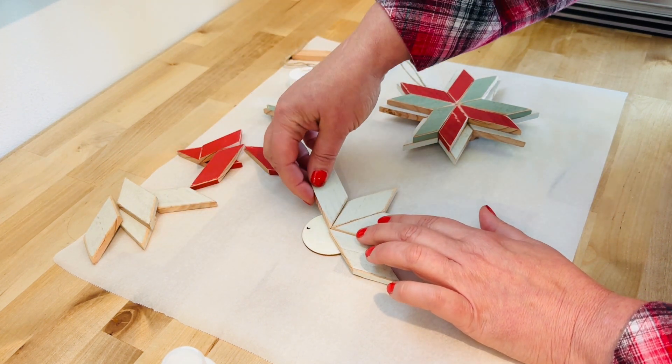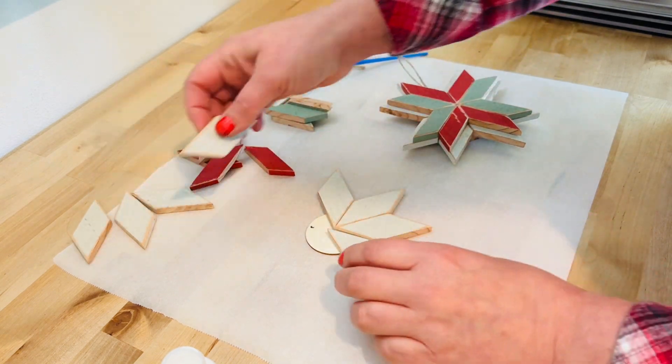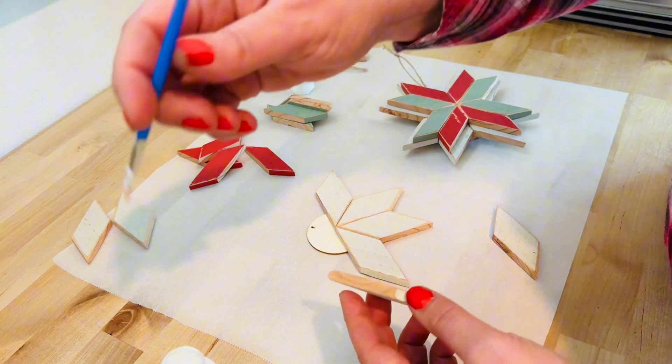Although this seems very easy, sometimes if you're not used to doing it, they go together a little wonky. So I'm going to show you a picture at the very end of how your finished star should look.